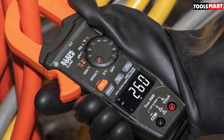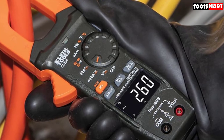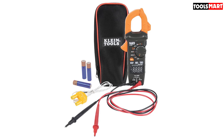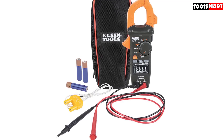Several reviewers characterized this multimeter as well-made, noting it provided accurate readings and was user-friendly. They also mentioned that the clamp was durable and rugged. However, some customers struggled to read the measurements on the screen, and others said the automatic shutoff activated too quickly.